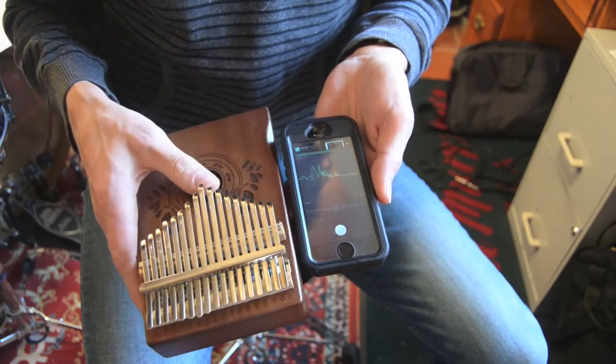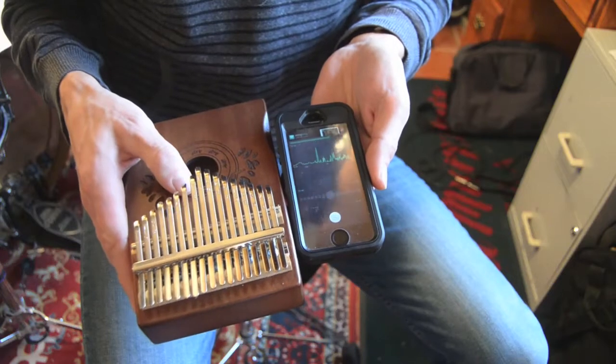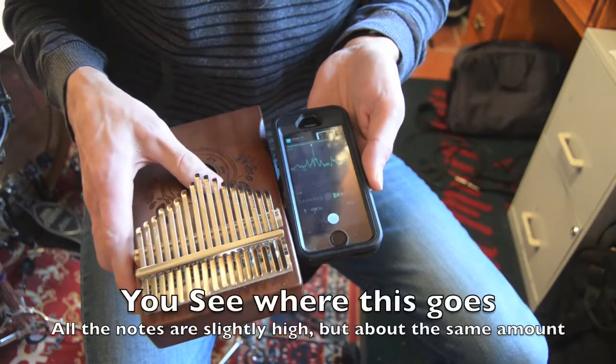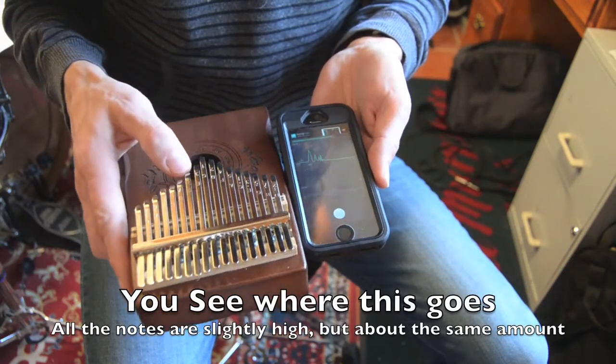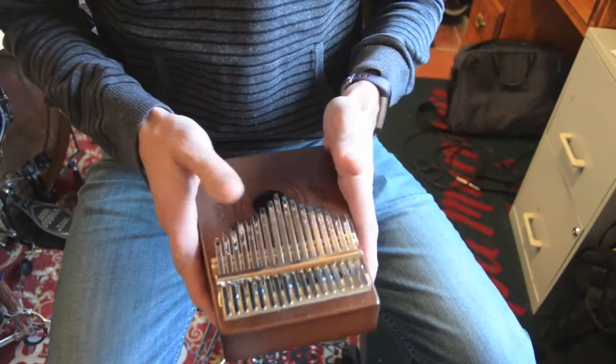That's slightly sharp for a C. Slightly sharp for a D. Slightly sharp for an E. That is a slightly sharp F. Slightly sharp G. I can already tell, though...